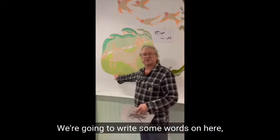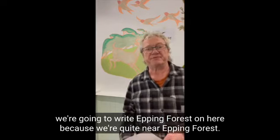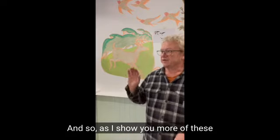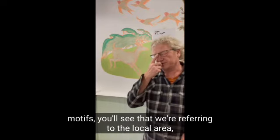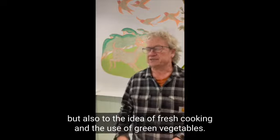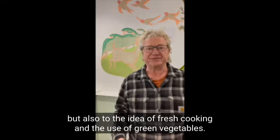We're going to write some words on here — we're going to write 'Epping Forest' because we're quite near Epping Forest. As I show you more of these motifs, you'll see that we're referring to the local area, but also to the idea of fresh cooking and the use of green vegetables.